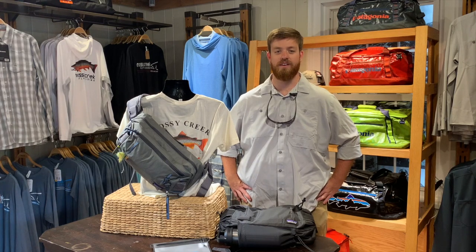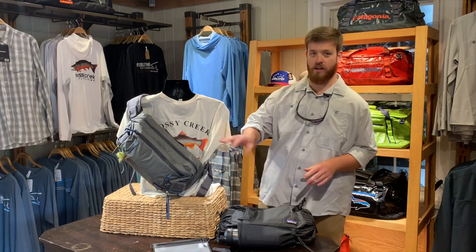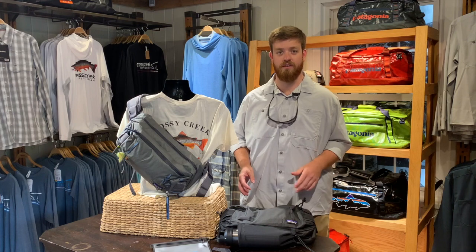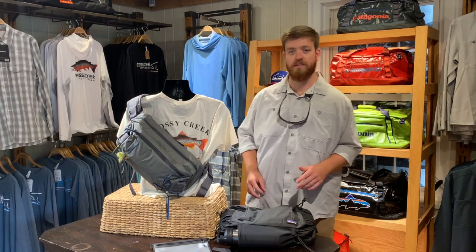Hey everyone, Andy here with Mossy Creek, and today we're going to talk about the new Patagonia Stealth Sling. We've got two great color options here, both of them are 10-liter packs from Patagonia. They are made of 100% recycled nylon fabric, and they've got a lot of awesome features, so let's take a look at what they have.